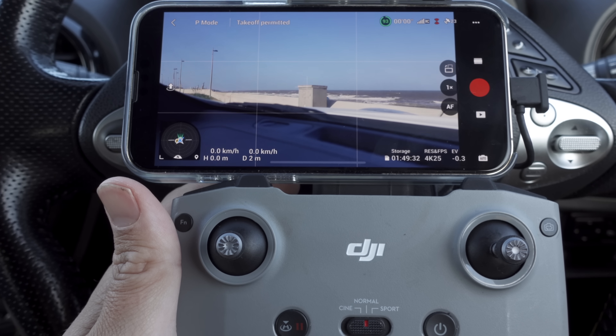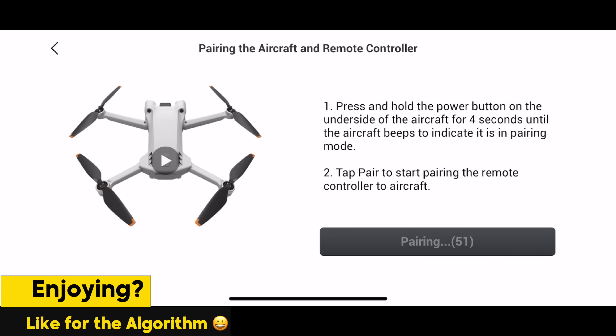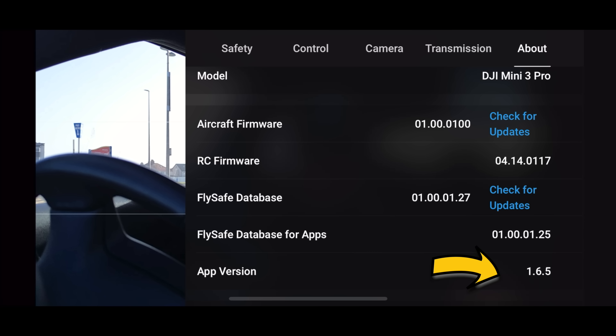I'm going old school, getting out the old controller and connecting it to my phone. If you're going to test this out as well, make sure you pair your DJI Mini 3 Pro by holding that button at the top. And then you can see here that on this it shows 1.6.5.